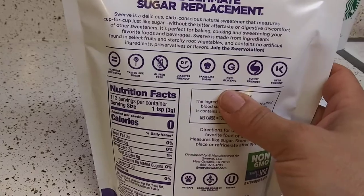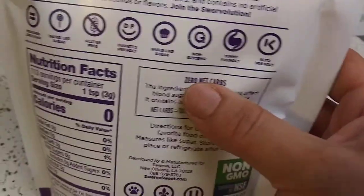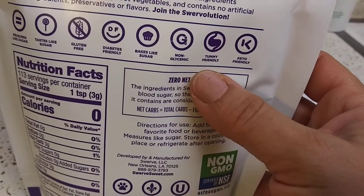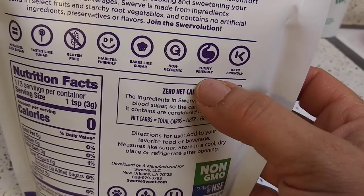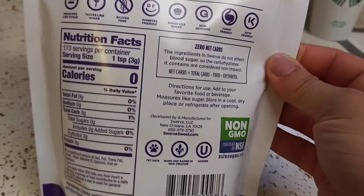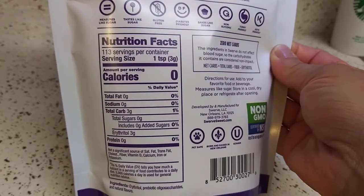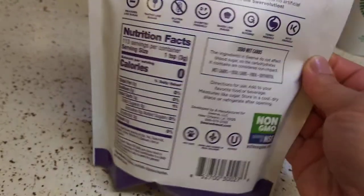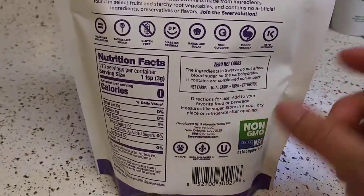Bakes like sugar, non-glycemic, tummy friendly, keto friendly — wow. That's the back of the bag. And here are the nutrition facts.